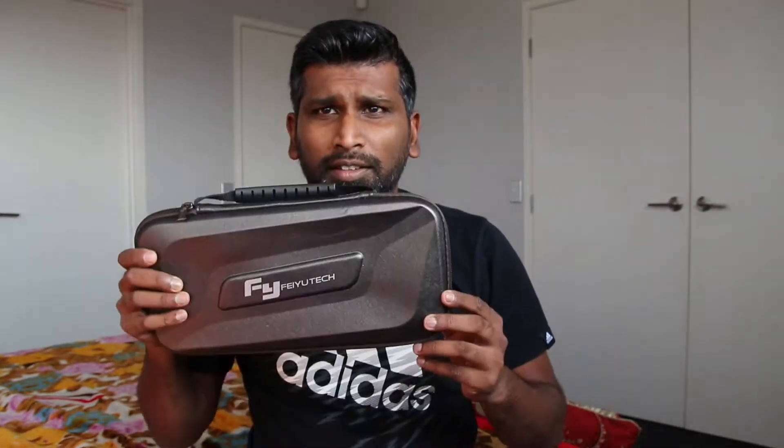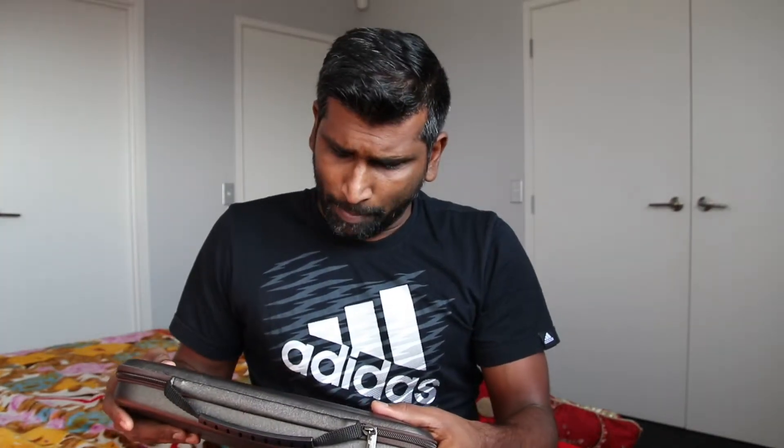Today I'm talking about a gimbal that I bought from AliExpress — this is the Feiyutech gimbal. What happened is it worked perfectly fine for about three or four weeks, and then all of a sudden it just stopped working while I was not doing the balancing.